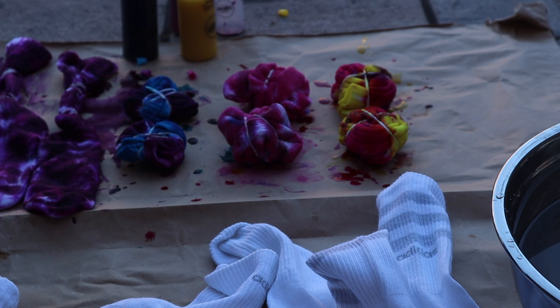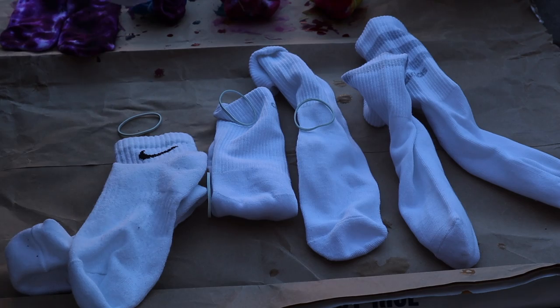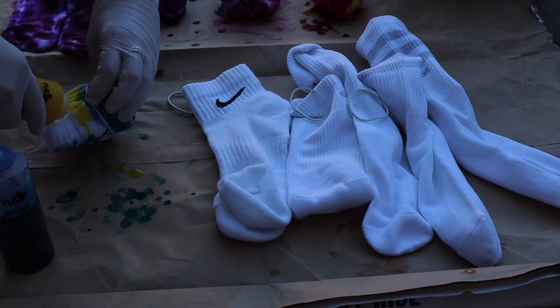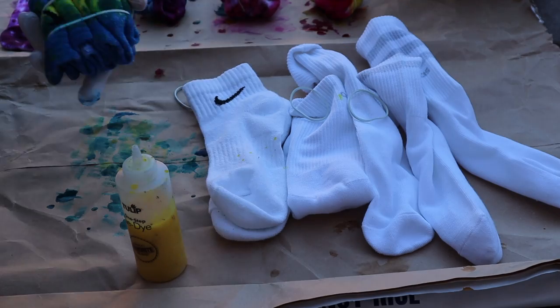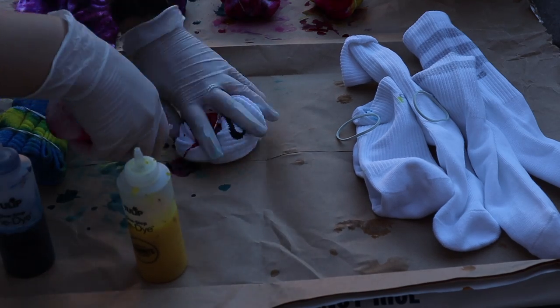Once that's all done, set those aside and let them be — now we're going to do the dry socks. For the dry socks I stacked two socks on top of each other to see what the results were. I found that for the dry ones it was really difficult to put the dye in, so you have to really pat it in so the dye will get on there. I'm doing a spiral method for this one and also stacked two socks on top of each other.